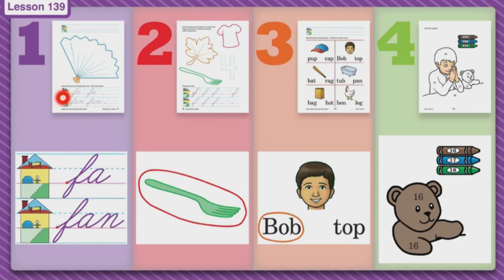What blend do you hear? So that's what you're going to do on the very first line. You are going to trace two blends and then make your very own, and then you're going to go down to the second house and write the word fan, then make your very own. Take your time as you're tracing because that will help you when you make your very own. When you're done you can get out your crayons and color the fan — it's a nice blue fan that you can fan yourself with when you get hot.